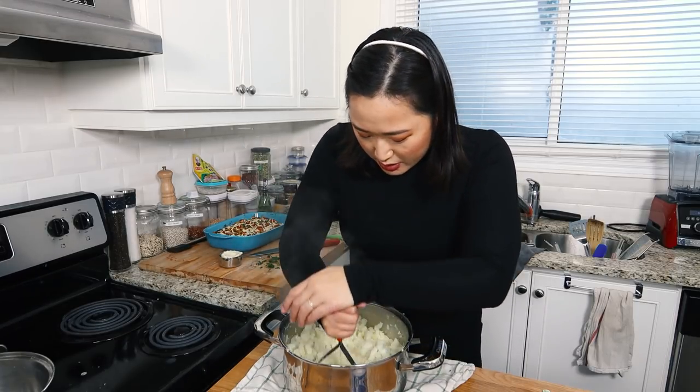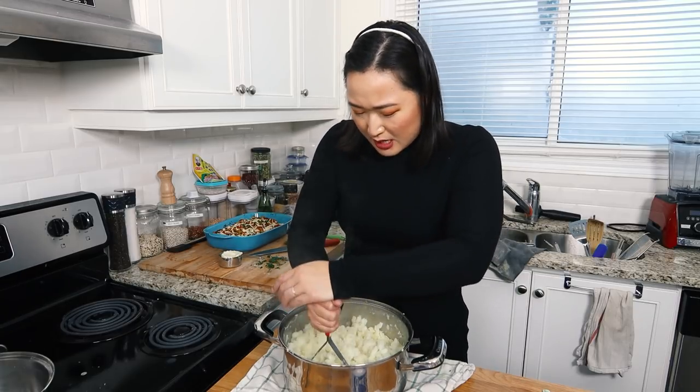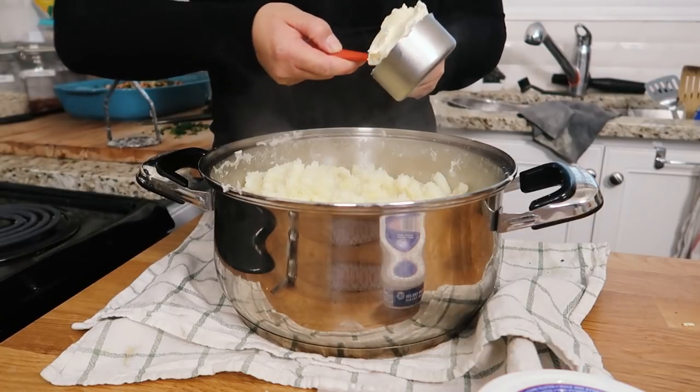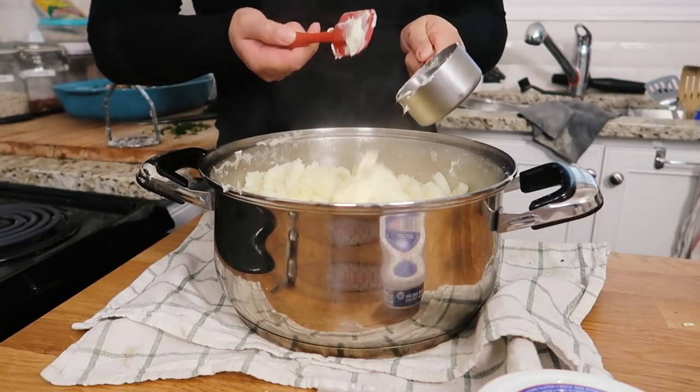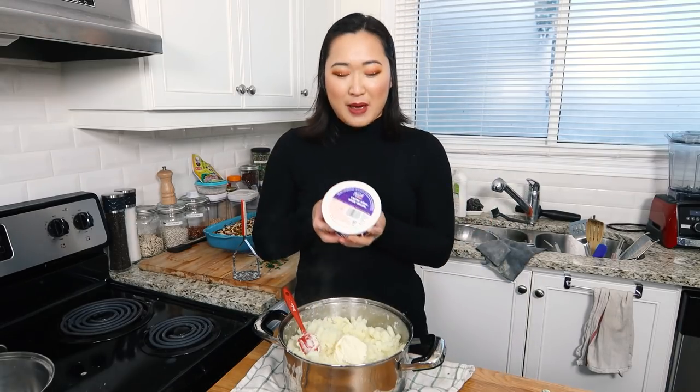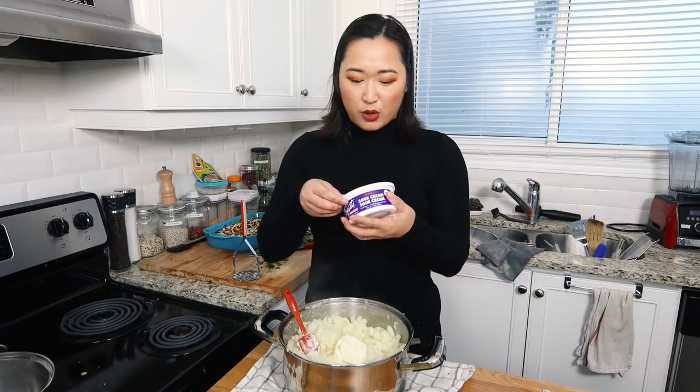I'm so excited — they're going to get so fluffy and happy. So I have a half a cup of vegan butter right here. Put that in. Boom. You're going to be like, that's a lot. Trust me, it's going to get worse.